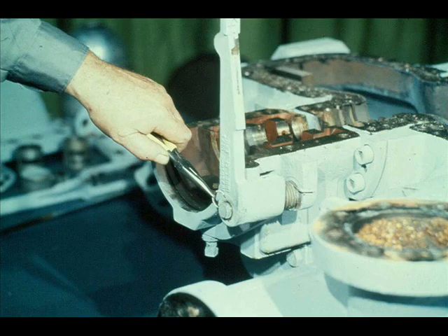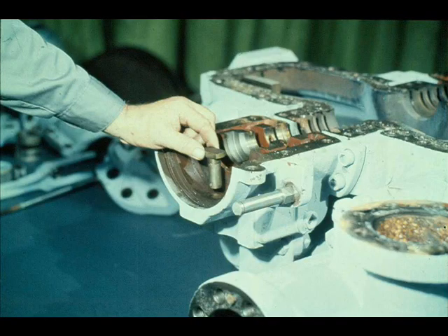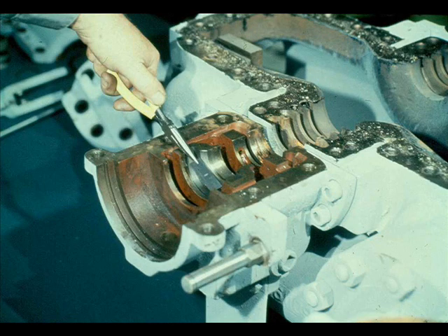With the shaft removed, the workman can easily slide the trip plunger out of its fit in the casing. There is one final step in the disassembly that is often forgotten. This is a leaf spring. The workman is removing it from the bottom of the rotor locating bearing fit in the turbine case. The leaf spring maintains pressure on the bearing, holding it in place.